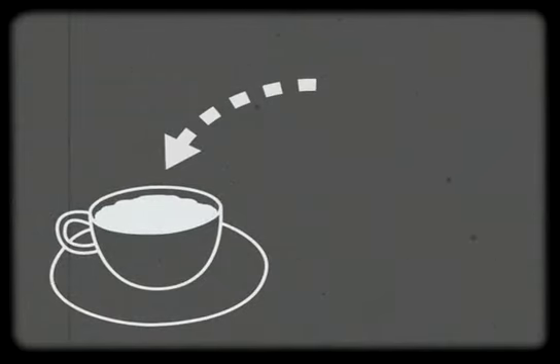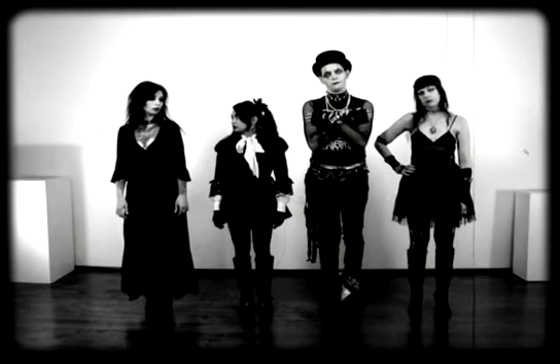Let's see that again as a diagram. Got it? Very good. Now you try it. Excellent.